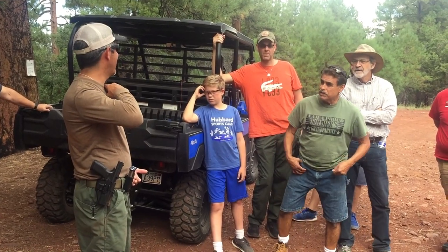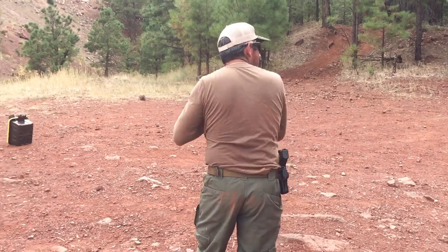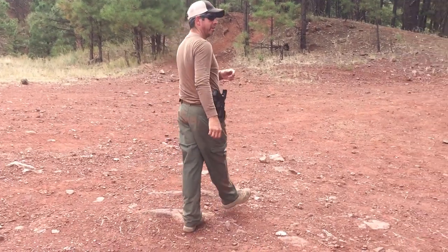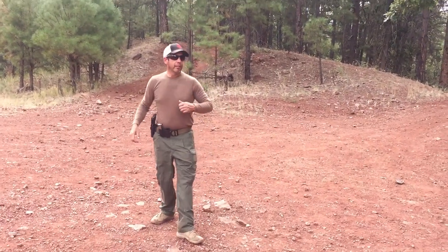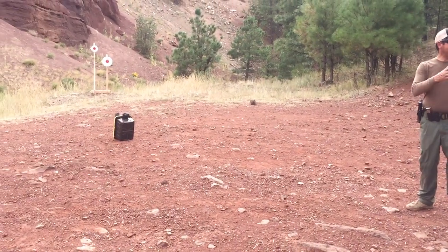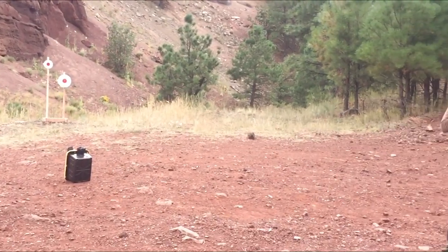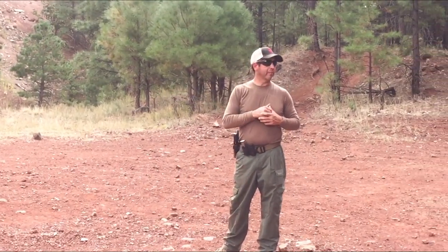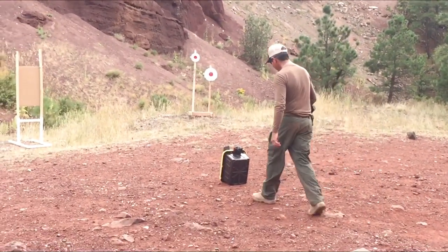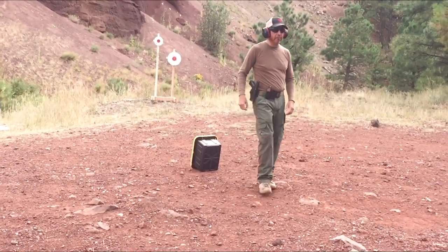All right, you guys ready for a quick demo? So this is what we're going to do for an example. If you're behind your car tire — just imagine that little box there is the back tire of your truck, not the front tire. Maybe you want two tires, but that's all you've got. What are you going to do? This is what you're going to do. Line is ready, line is hot.